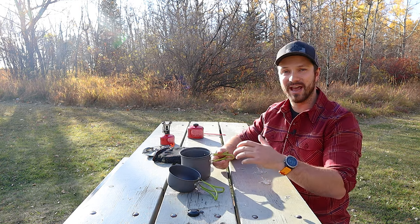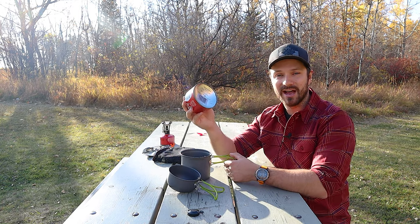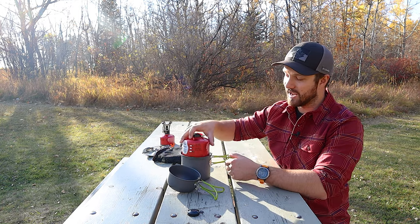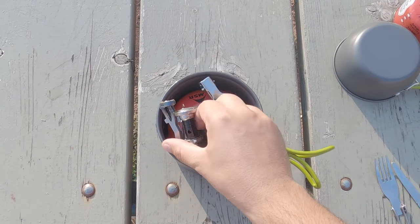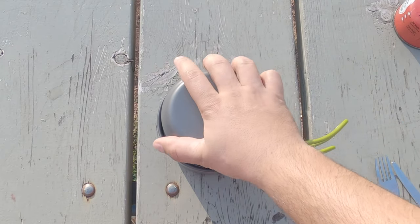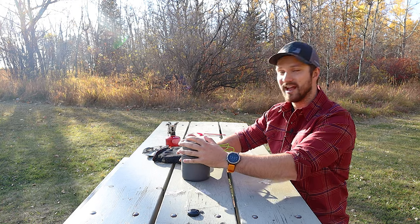Often people will store their fuel canisters inside the pot, and this pot will actually fit a medium-sized 220-gram fuel canister. With that inside, you can still fit the stove and utensils and then put the lid on top and put it all into the bag. That's a really nice feature — being able to keep your entire cook kit in one place rather than having it flopping around in different parts of your backpack.